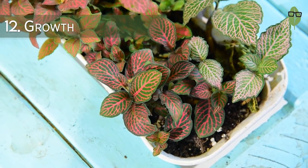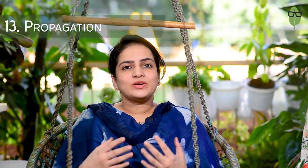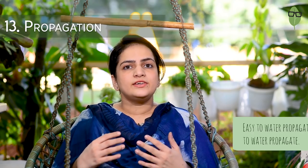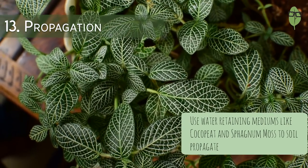Under the right conditions, the Fittonia grows pretty well, especially in the humid rainy season. They don't grow very tall but they spread as ground cover. You can water-propagate this one with ease. I recommend water propagation rather than soil, as the chance of letting the plant go dry is higher in soil propagation — it roots easily in water. If you still want to soil propagate, remember to use a lot of cocopeat and sphagnum moss as your medium. Using rooting hormone also helps your chances. You could also put it under a humidity dome, a cloche or a bag to keep it from going dry. It is also a good idea to propagate during the rainy season because there is a lot of natural humidity in the air.